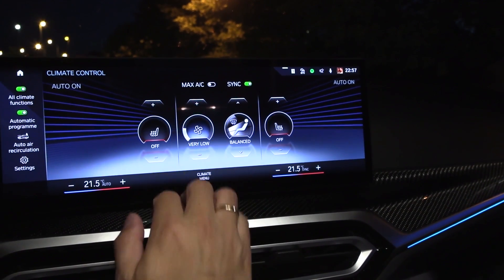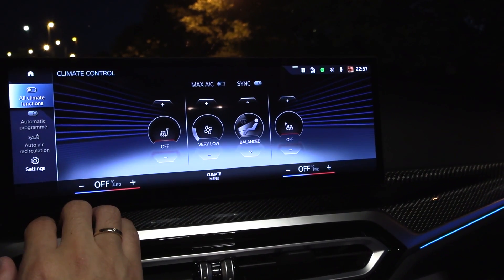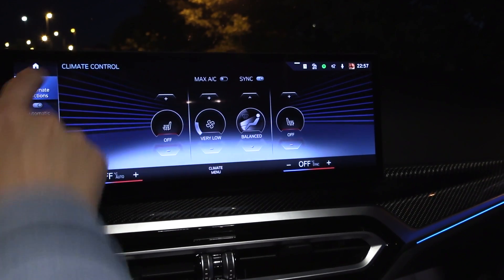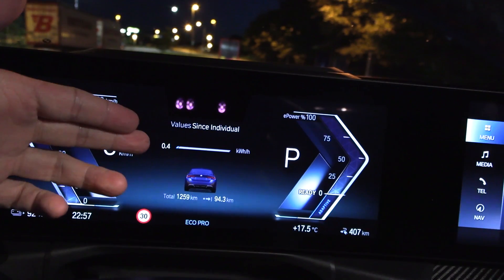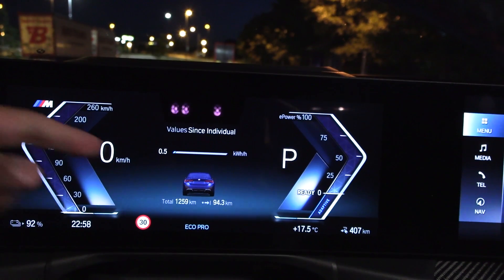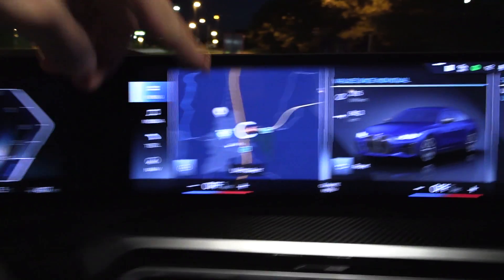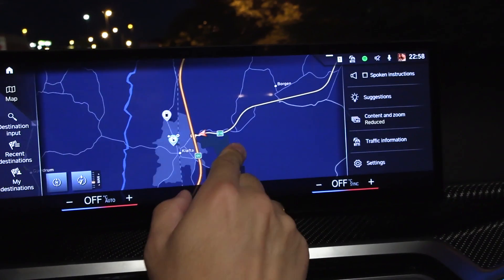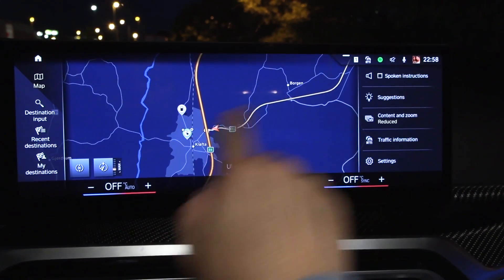Okay, HVAC is now off. It's 17.5 degrees Celsius outside and we're spending 0.5 kilowatt hours per hour. We will drive this stretch here and back again — I've done this many times before and we get really consistent results.